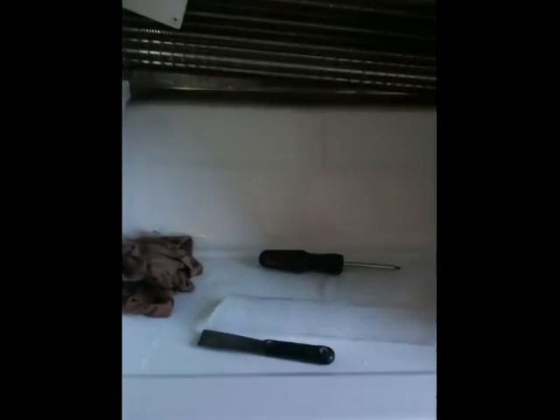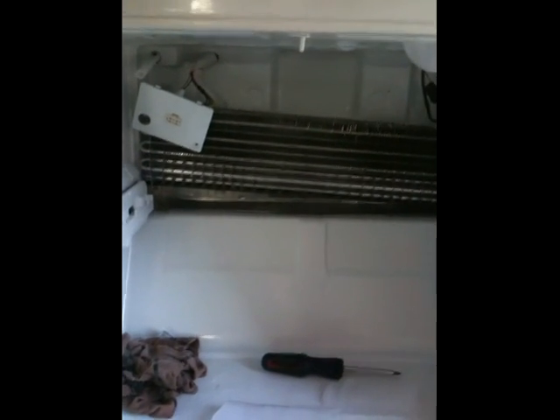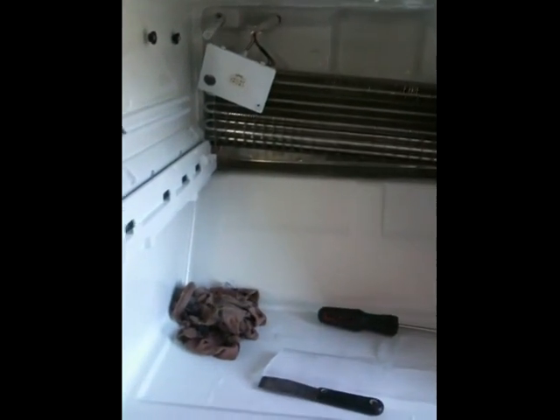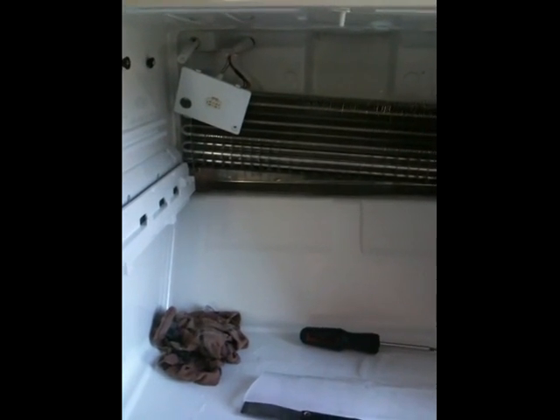I called out a repairman and he charged me 80 bucks just to tell me he can't do anything, and tried to tell me to go to Sears and get them to cover it. It was a whole scheme I didn't like, so I went online and got some really basic directions on what to do.